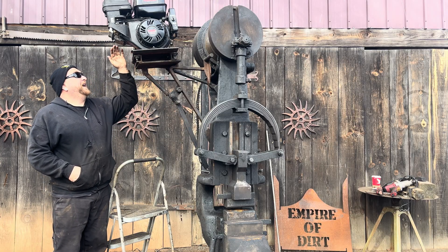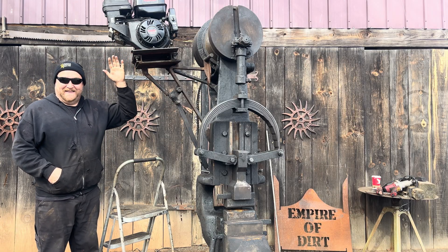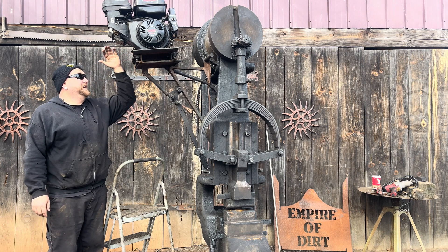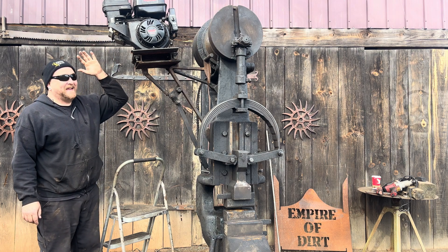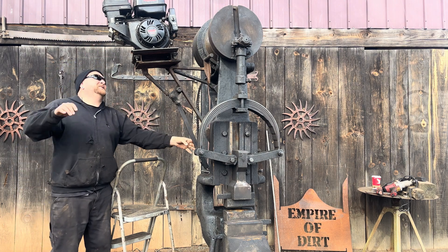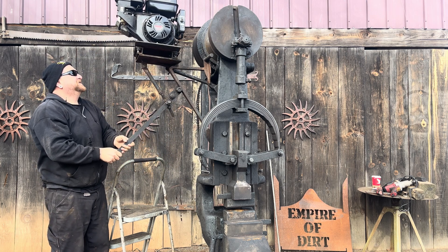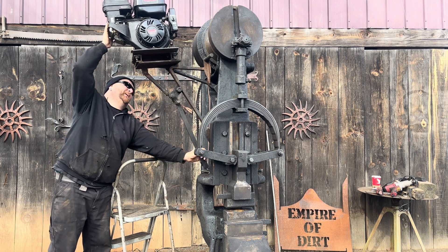If you haven't figured it out by now, this hammer ran on gas. The guy I got it from didn't have three phase in the shop, and the motor was three phase. So he opted to put a gas motor on it. It has this cam system where you would take tension off of the belts, start the engine, and then reapply the tension.